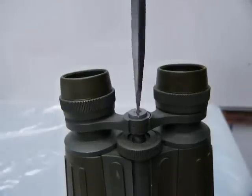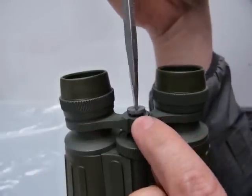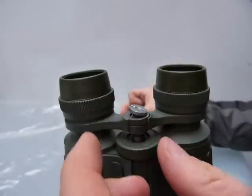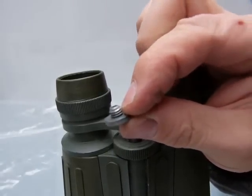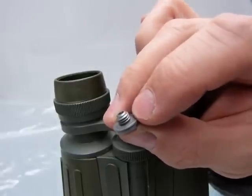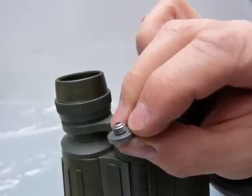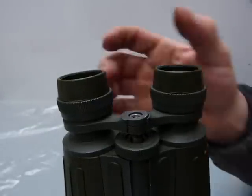Now that it's loosened up I can just take it out. It was held in place by thread lock — there's glue on the thread. I cleaned it up: this is a 6 millimeter by 1 metric thread. That's how it looks when it's cleaned up of grease and dried glue.